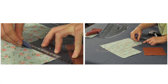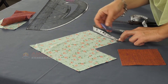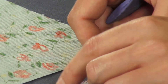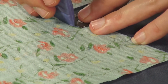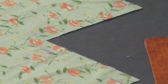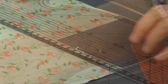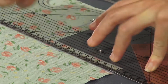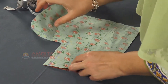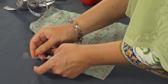Step 2: Mark the seam allowance. Measure and mark a half inch seam allowance along the side edge of the cut out bigger fabric piece with the help of a pattern square, measuring tape and tailor's chalk. Now place the bigger pieces on top of the smaller square with the right sides together and the marked seam allowances on the upper side. Then pin them together.